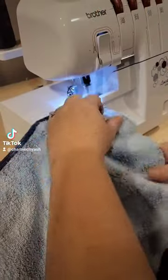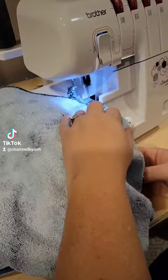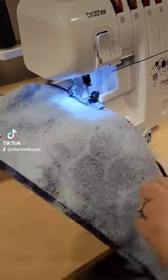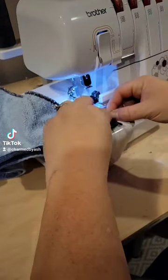Today I made 20 — yes, that's right, 20 — towel head wraps. These are so quick and easy to make, and they are perfect last-minute Christmas gifts. If you need ideas, they're perfect for teacher gifts, friend gifts — all the gifts.